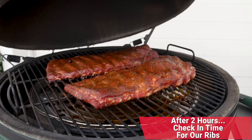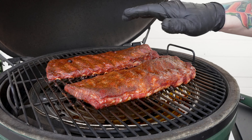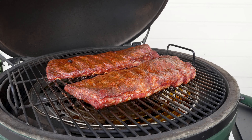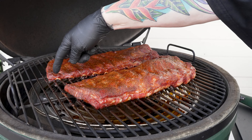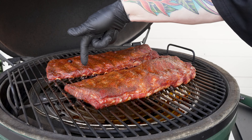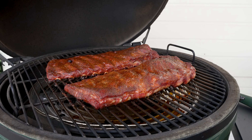Here we are right at that two hour mark. Let's take a check on the ribs. One of the things that's important to remember — we're not spraying these because one of the benefits of the Big Green Egg is the amount of moisture it retains. So we're not going to spray them or wrap them because today we're really looking for ribs that have a little bit of texture. I can still see we have a ways to go because I don't see any of the ribs starting to show yet — what we call the teeth. So we're going to let them go for another hour and a half and check in at the three and a half hour mark.